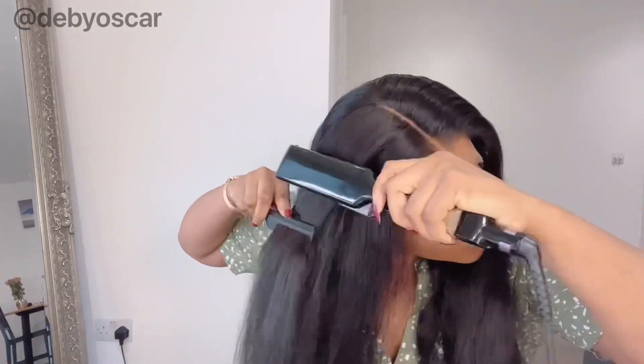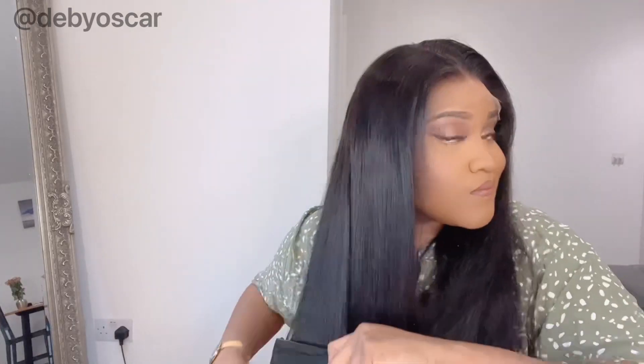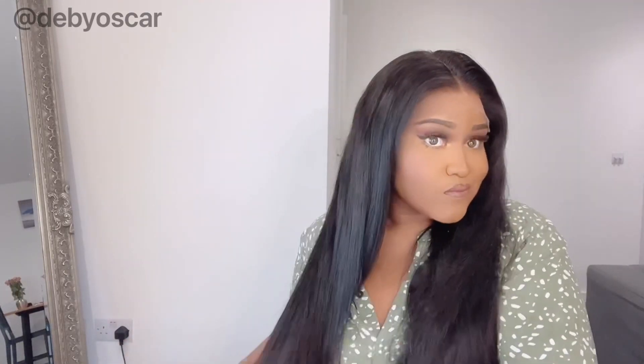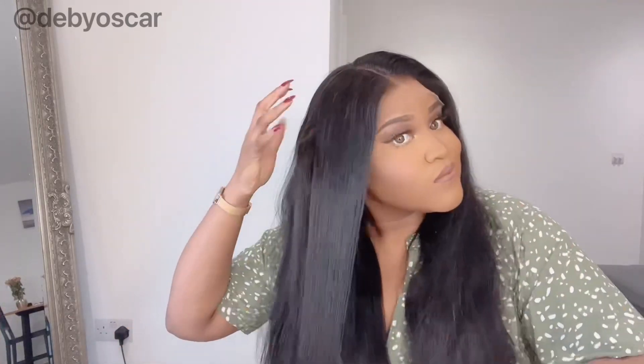I decided to straighten my hair even though you guys know I love my curly wigs, but it literally took me two minutes to do one side. So this hair is perfect for busy women that don't have time to be doing 75 minutes of curling and styling every morning. Two minutes and my hair was straight, which I loved.